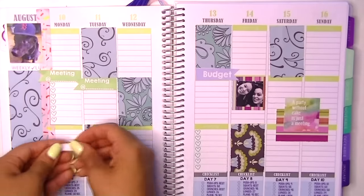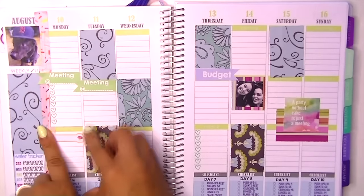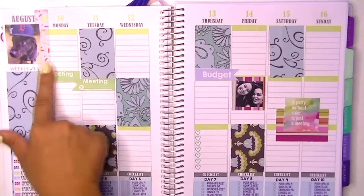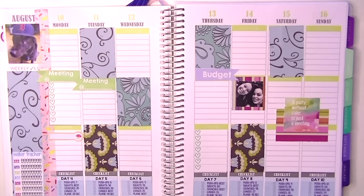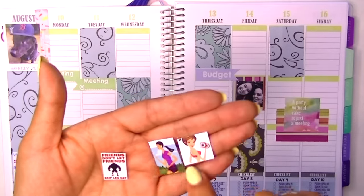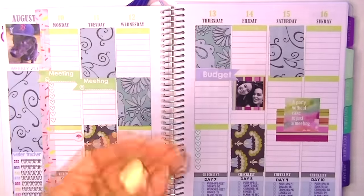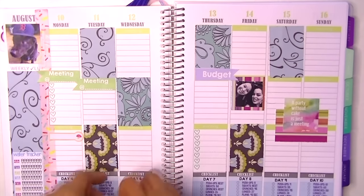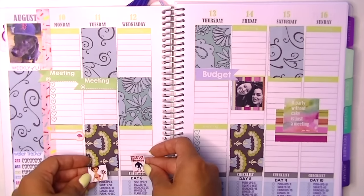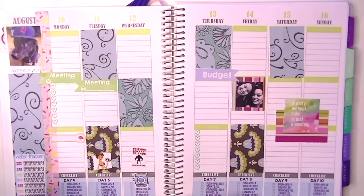A lot of these are from Miss Wenda's blog, so definitely check out her blog because she has free printables. This is a little mushroom label sticker from Happy Scrappie — I do an unboxing every month and I really love it. It's like $22 from Malaysia and you get the cutest things. These are images I found online — just little workout ones, girls working out, lifting weights, things like that. That little guy I'm holding in my right hand says 'friends don't let friends skip leg day' — I just think that's really cute.